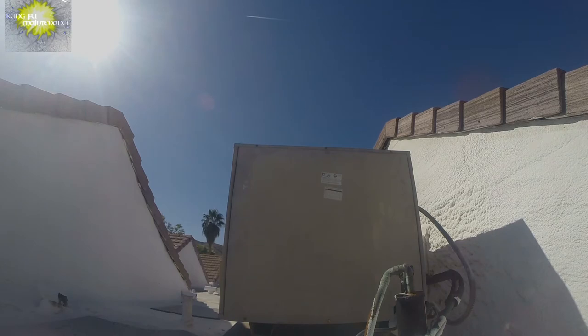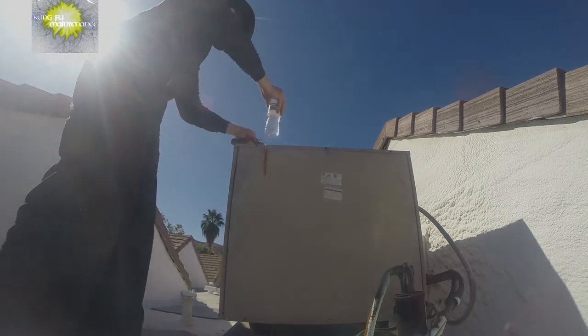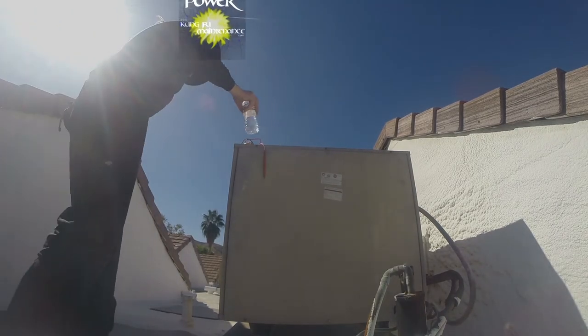We're going through doing the preventative maintenance, checking the capacitors, checking the fan baffles, and working things out.